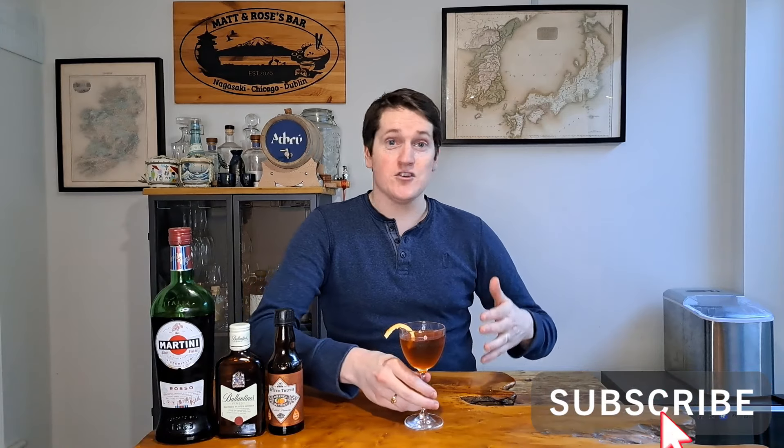Now real quick before I taste this cocktail — if you're new here, scroll down, hit that thumbs up button, hit that subscribe button. I put out whiskey reviews on Wednesdays and cocktail recipes featuring whiskey on Fridays, so if you want to see more make sure you hit subscribe.